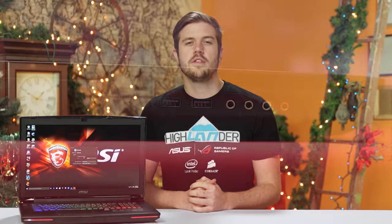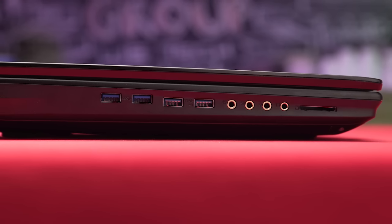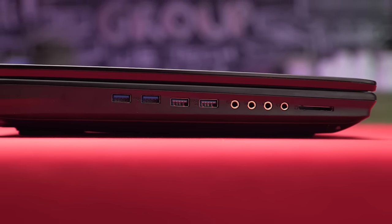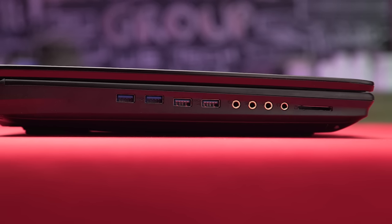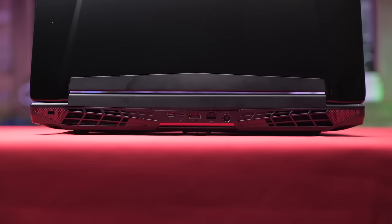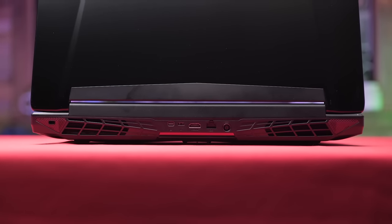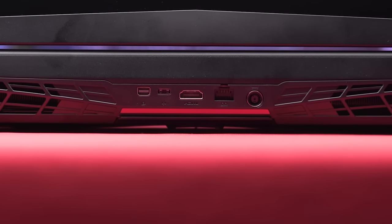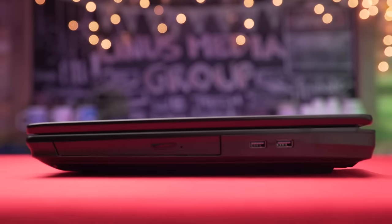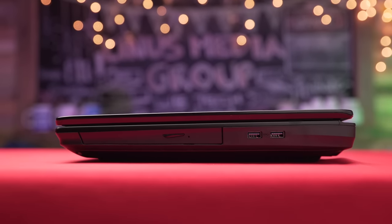First off, let's take a look at its overall physical features. This probably out-of-your-budget-level expensive machine features an SD card reader, four 3.5 millimeter audio jacks, and four USB 3.0 ports on the left hand side. On the back, there's a Killer E2400 ethernet jack, one power in, one USB 3.1 Type-C super port, and one Mini DisplayPort. On the right hand side, you have your last two USB 3.0 ports and a Blu-ray writer.